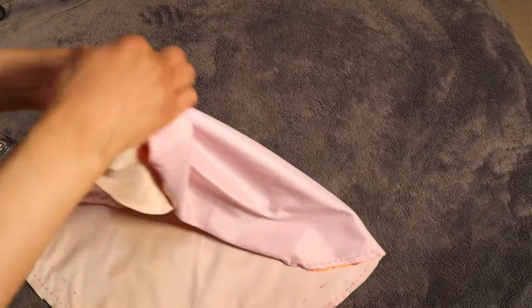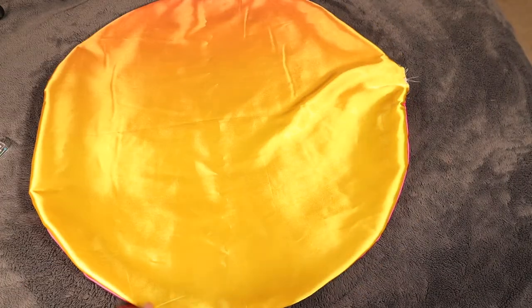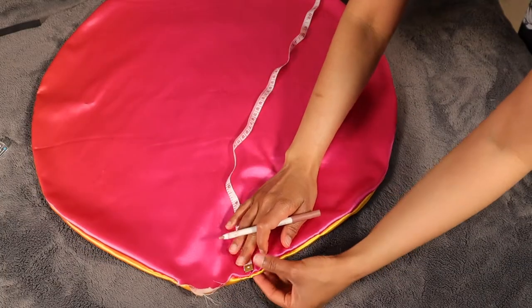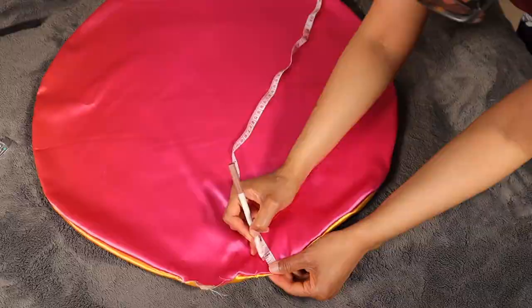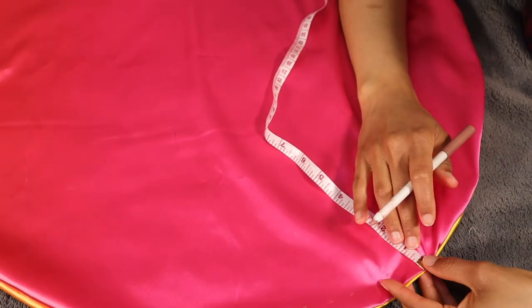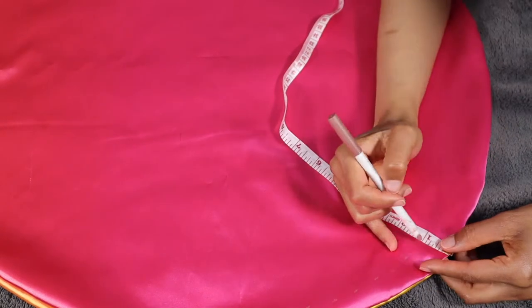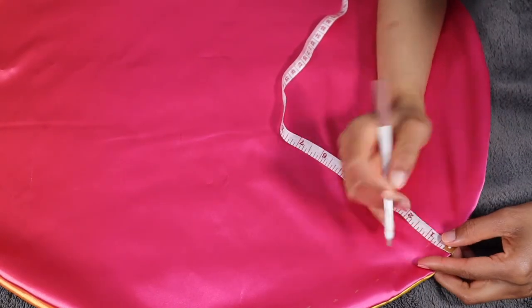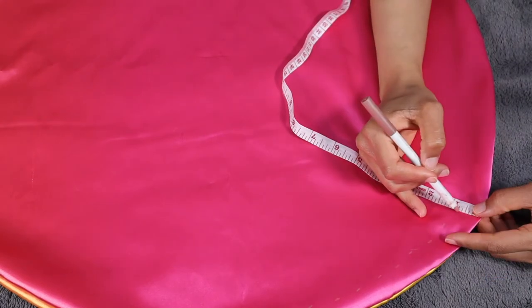Now here's the purpose of the space that we left open. You're going to pull the fabric through so that it is right side out — and now the silky part will be on the outside. So now we have to make space for the elastic to fit inside. Because my elastic is half an inch, I'm measuring three-fourths of an inch from the edge of the circle all the way around. Whatever size elastic you have, add a fourth of an inch to it and mark that off going around the whole circle.